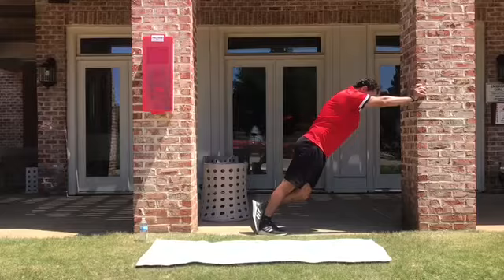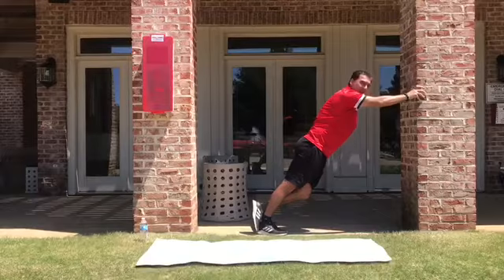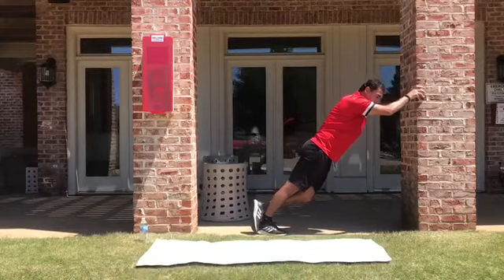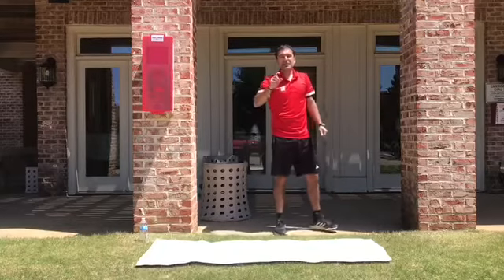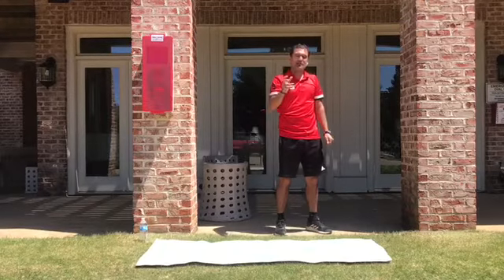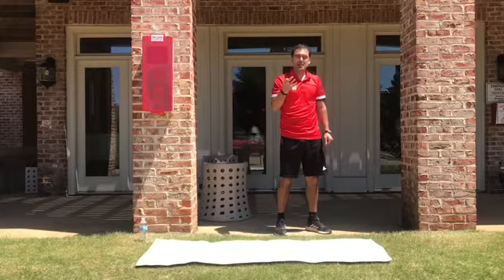And stretch. In the position. Maybe you want more — a little bit harder. Go in front. And you are going to feel how this muscle is stretching. And there is a variation because the calf has three portions.